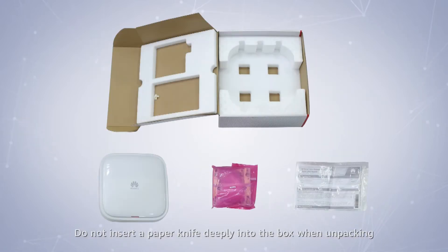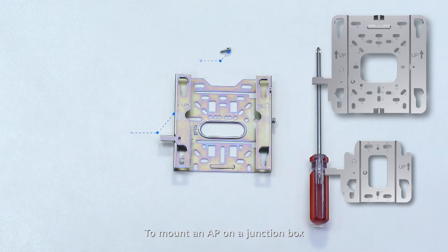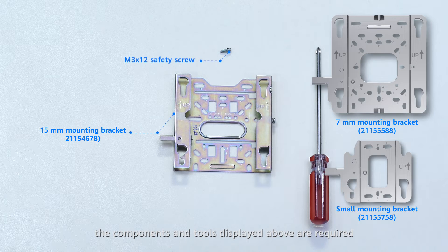Do not insert a paper knife deeply into the box when unpacking to prevent damage to the device inside. To mount an AP on a junction box, the components and tools displayed are required. Fastening screws for this installation scenario need to be purchased by customers as required.